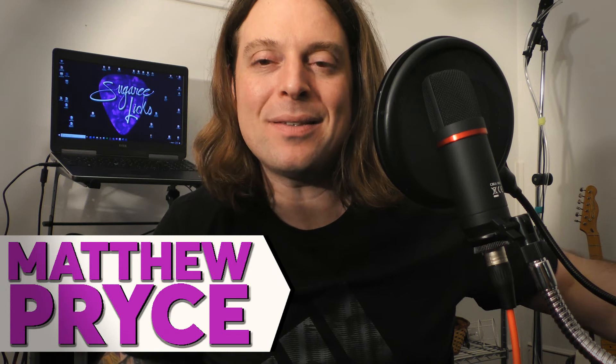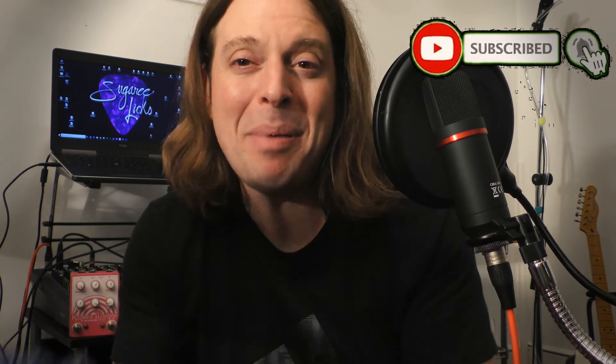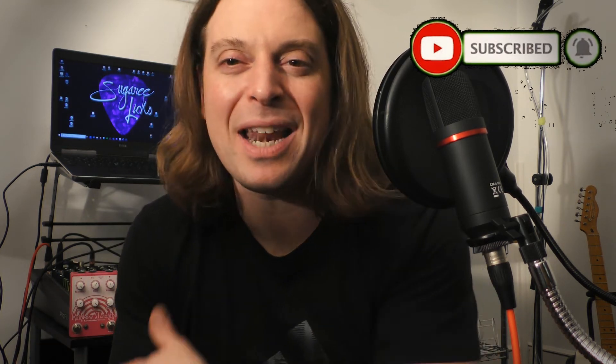Hey, my name is Matthew Price. It's wonderful to speak to you on behalf of Sugary Licks. Please comment and subscribe. We're always giving away pedals. We're doing a lot of stuff. There's a lot of great content on our IG and our YouTube and our website, of course. Check it out.